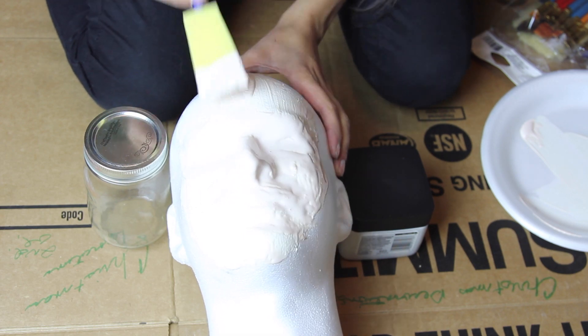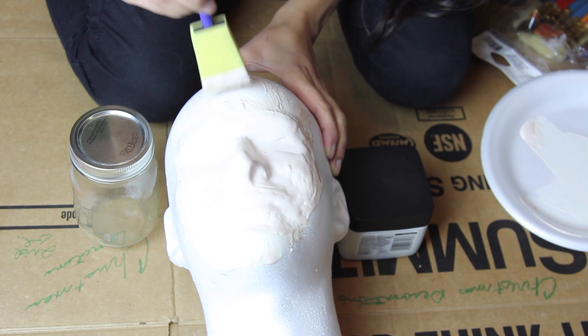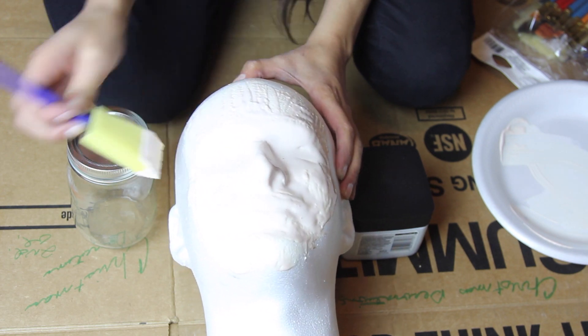You can use a blow dryer to speed up the drying process, or wait for the liquid latex to dry on its own. To check if it's dry, just touch it — if your finger makes the mask sink inward, it's not dry all the way through.